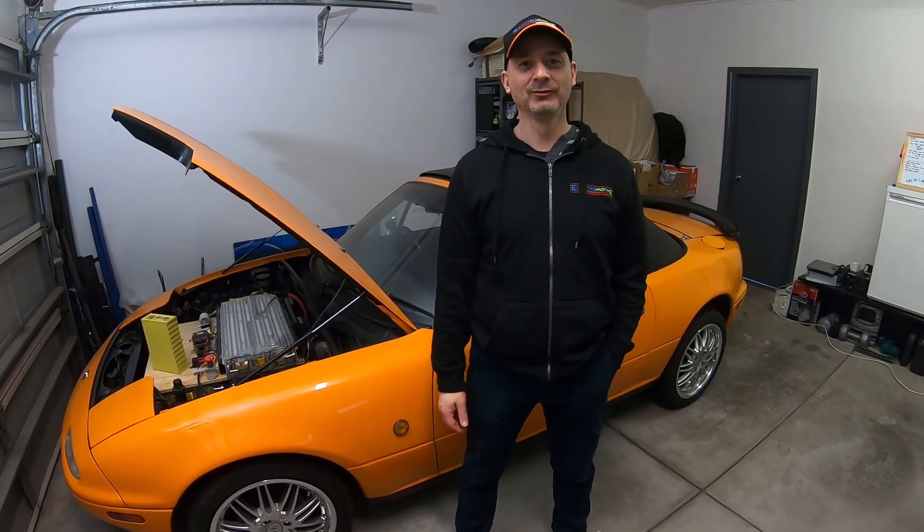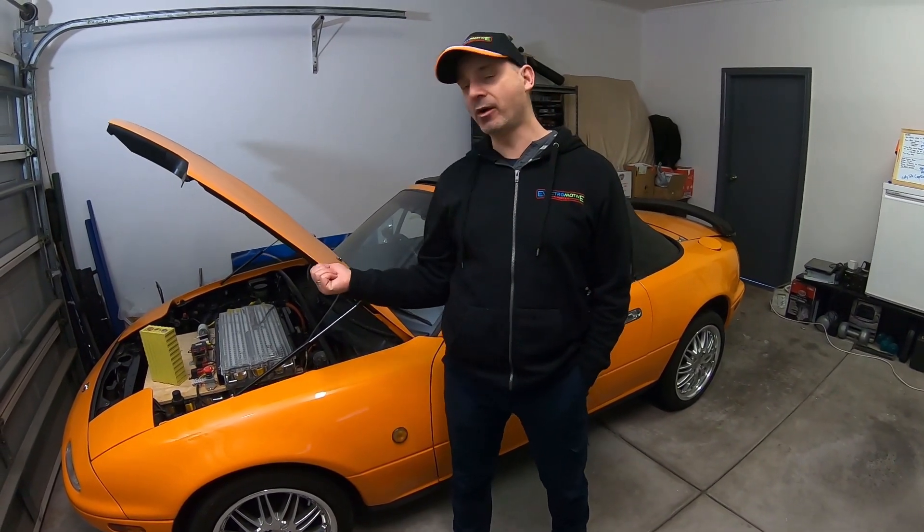So tell us why we need to upgrade the batteries, mate. Well, when I put the 45 in, it ran alright. But I always ran them really hard and they were starting to fade. It was time to replace them rather than run them into the ground. I can actually reuse these for something else which I've got in mind.